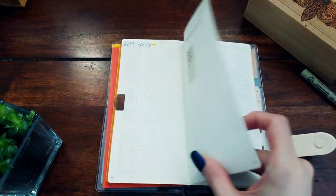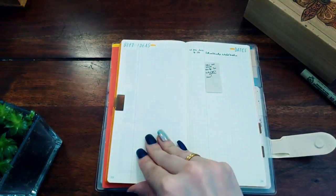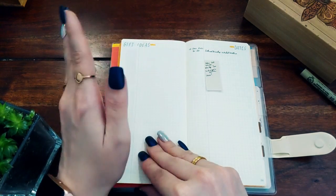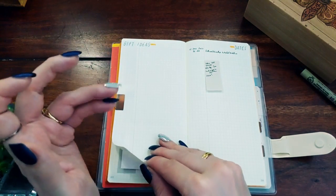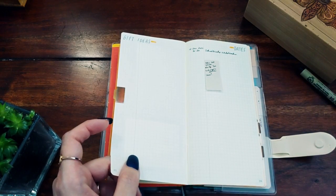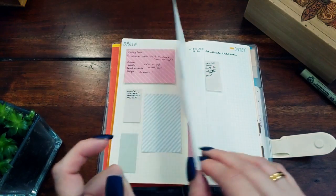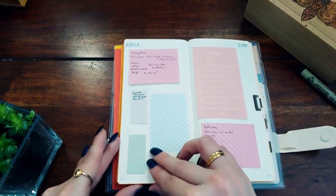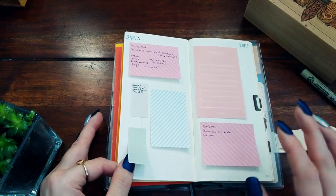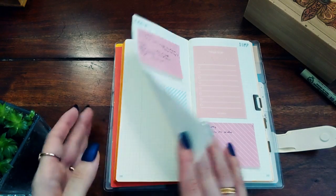I have date ideas for me and my husband, and a gift ideas page — I use the first letter of the person's name followed by the gift idea, just for myself. I could keep this digitally but I prefer it here. The last collection page is a brain dump using sticky notes — I'll write things down and can swap out the stickies without wasting a full page.